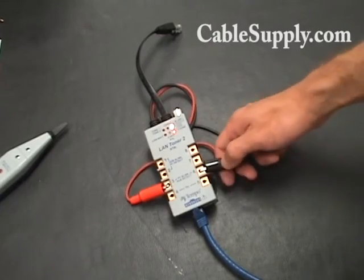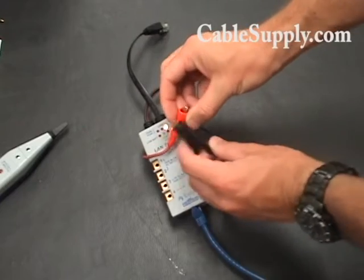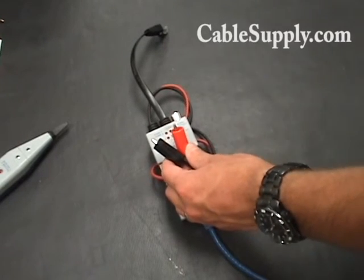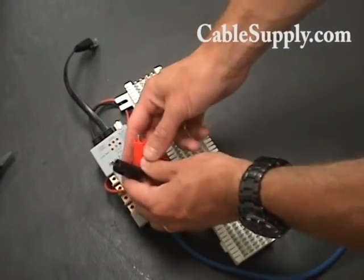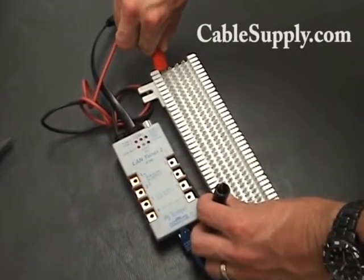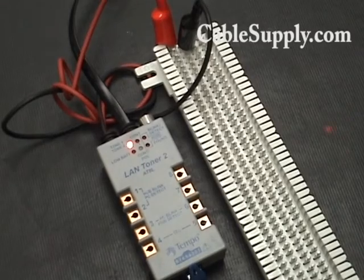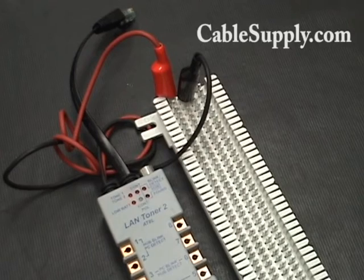Like other toners, this one has alligator clips built into it. These alligator clips you can use to connect directly to wires — if you want to wrap a bare wire around that to tone it out if you don't have a jack on the other end. And if you want to connect it directly to a 66 block or some terminal screws, you can do that too. Just set it over to tone, take these clips, and clip right onto your 66 block. You'll have wires coming out all over the place on a real 66 block. You can leave it in your closet, tuck it up somewhere, then go out and tone it and make sure you're connected to the right thing.